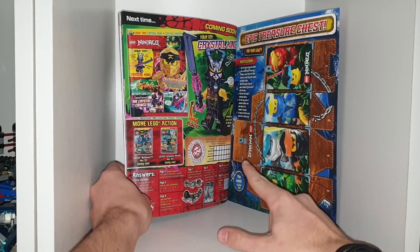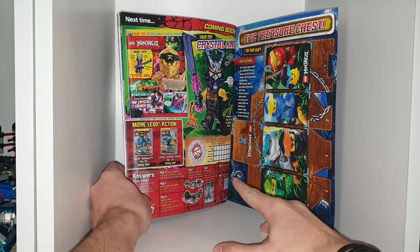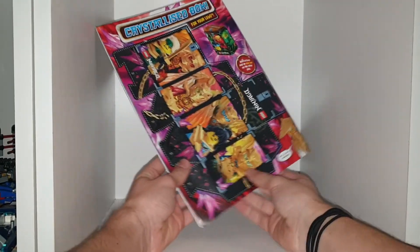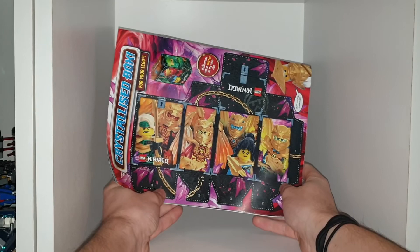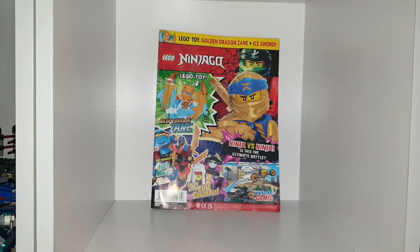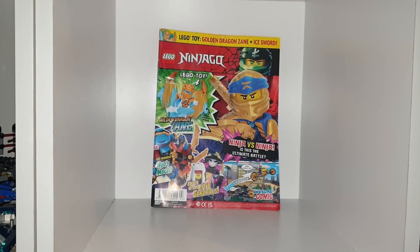It is just two-armed Crystal King, not the four-armed Crystal King that you get in the sets, which is pretty interesting. But it's a pretty cool box that you have back here — it's a treasure box. Looks pretty interesting. But that is it for issue number 93. I hope you all enjoyed this YouTube video, and I'll see you all in the next one. I hope you all have a nice day. Goodbye, stay home and stay safe.